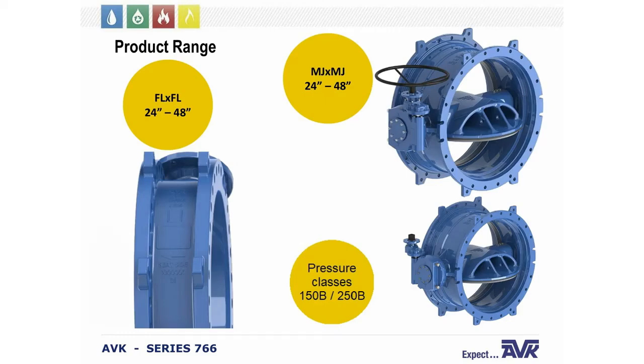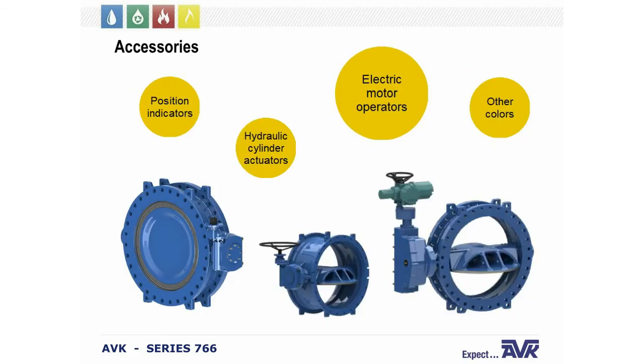The ABK Series 766 full product range is 24 inch to 48 inch. End connections through the full range are either flange by flange or MJ by MJ. The pressure classes available are 150B or 250B — the B stands for flow velocity, rated up to 16 feet per second. If you need bi-directional operation, you must request it specifically.